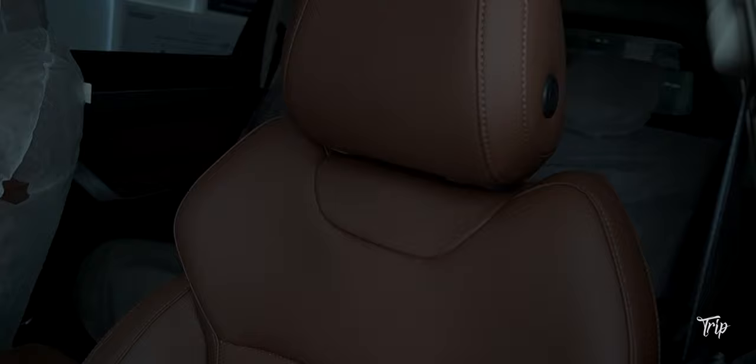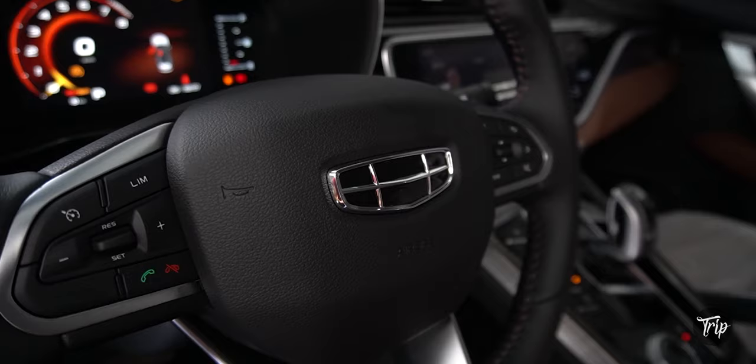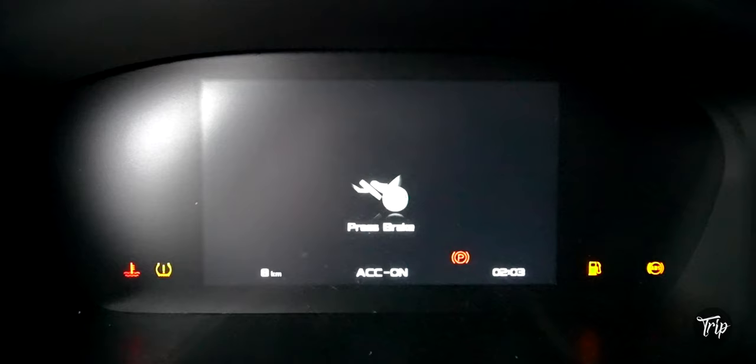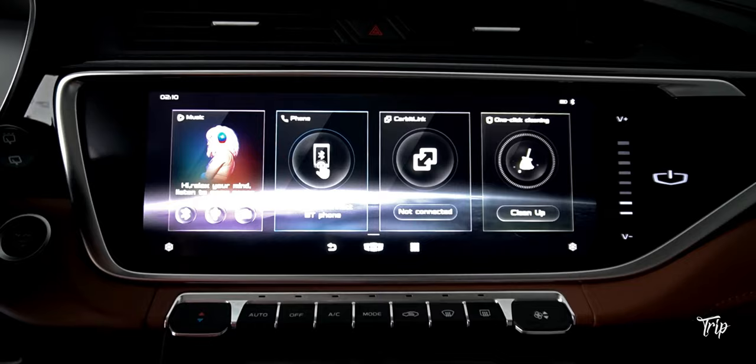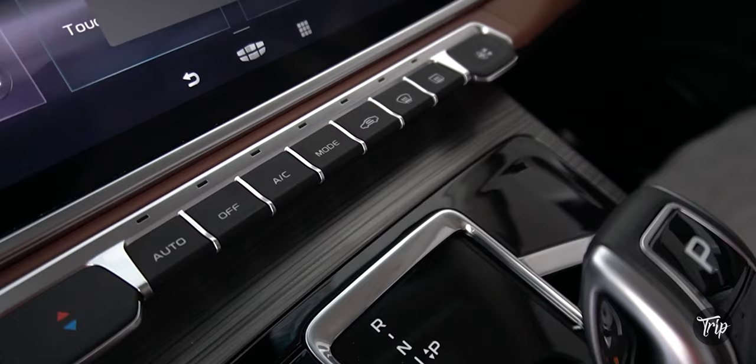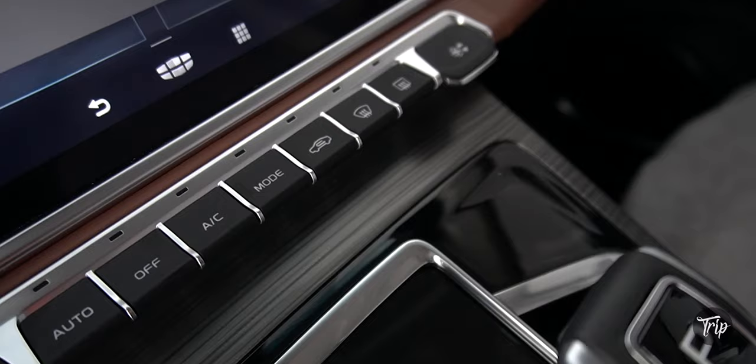The Ascara's seats are covered with brown Napa leather. The steering wheel has cruise and audio controls. There's a 7-inch instrument panel and an 8-speaker 12.3-inch audio system with mirror link support, plus dual-zone automatic climate control.